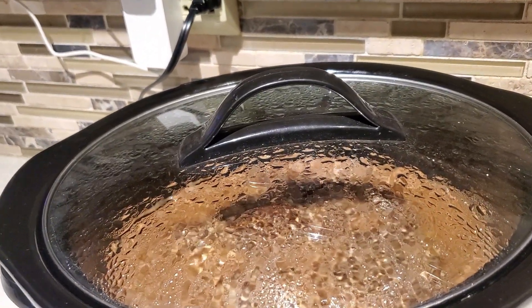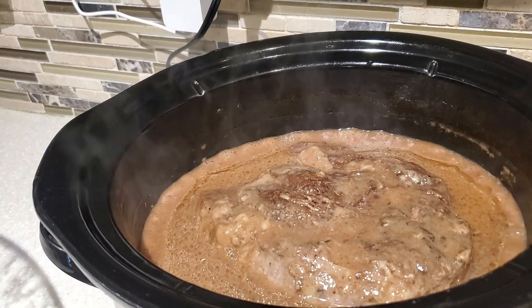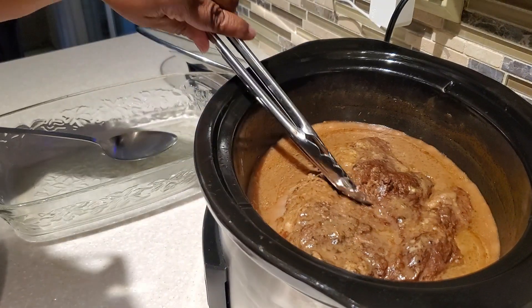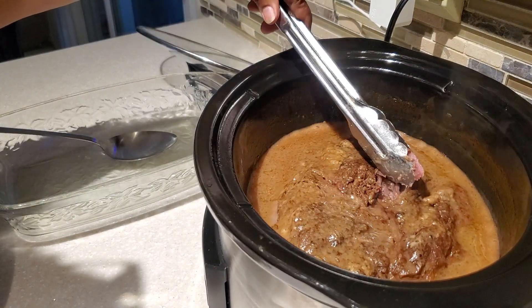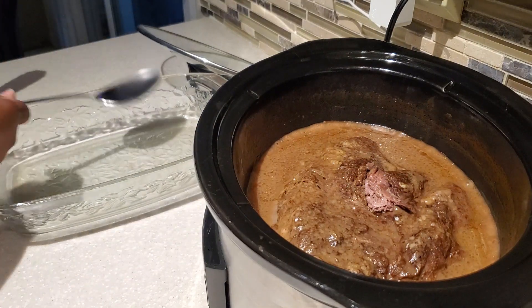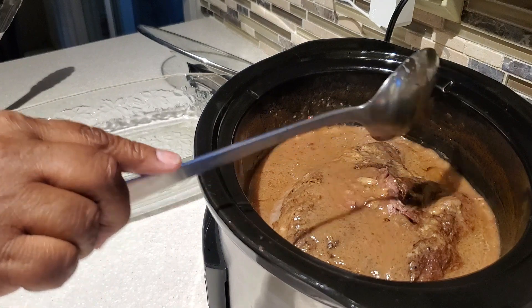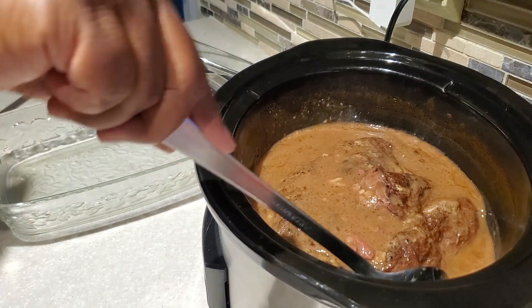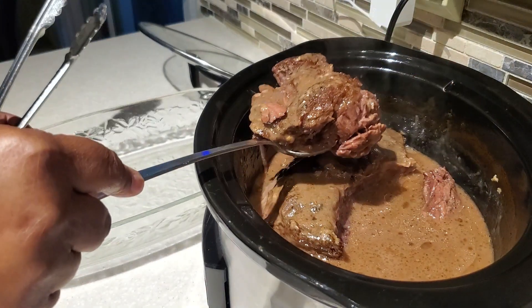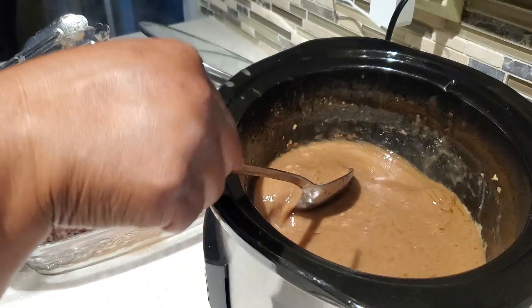We are right around the nine-hour mark and we have created this beautiful, wonderful gravy in our crock pot with the roast. It is looking and smelling so good. We're checking it for tenderness and doneness. Wow — do you see how nice and tender the pot roast has cooked up? It is just really fork tender, which is exactly what you want. I'm going to share a tip about what I do with the gravy to thicken it up slightly, and we'll scoop out the pot roast first.